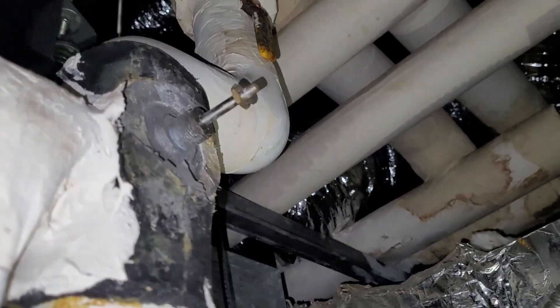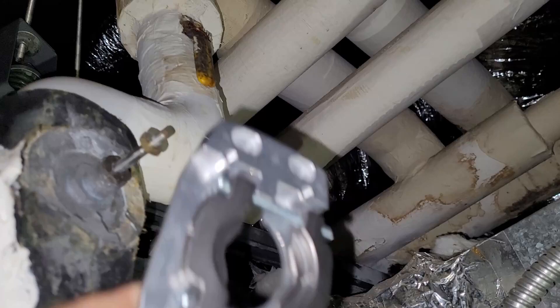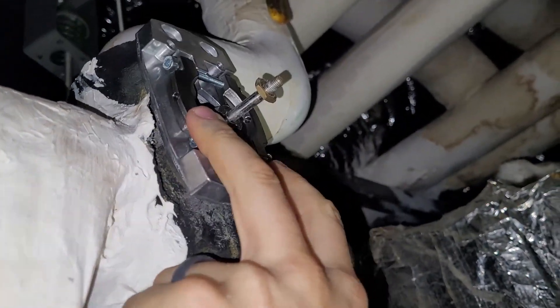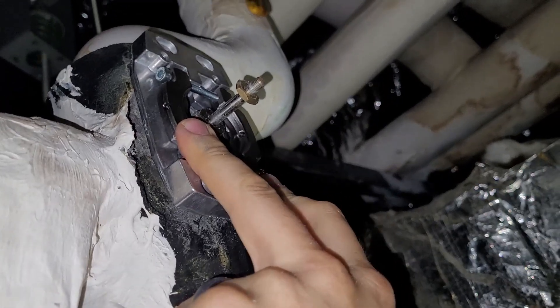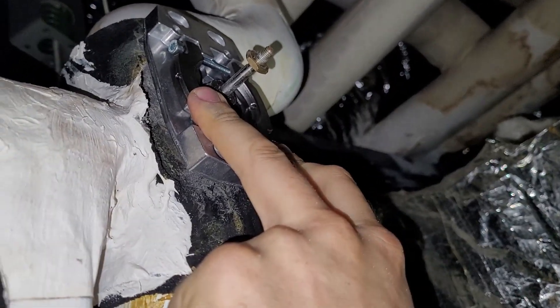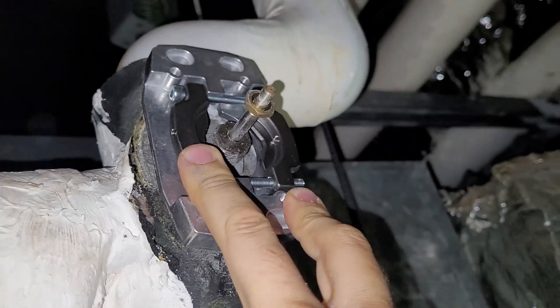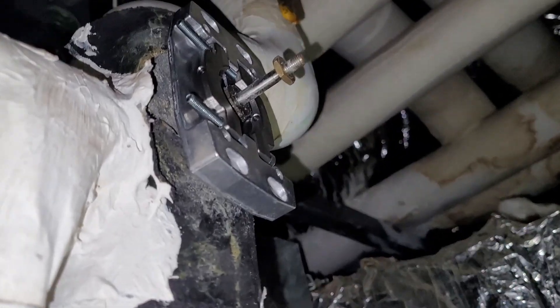We got that tower chopped off and now we have room for the new base. The new base has a little clamp on it — it's going to clamp on there. We got to get it flush, but we'll just clamp that baby on there. So we got the base mounted, it's clamped on there to the valve body.